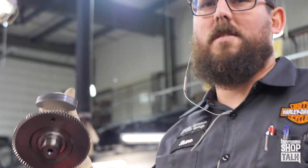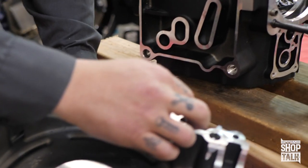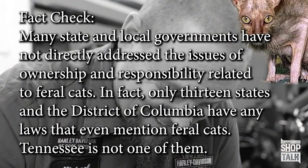You guys have found a use for this — shake weight! He told me he has a pet feral cat. I didn't even know you could have a pet feral cat. Most of what he does should be illegal. Fact check: many state and local governments have not directly addressed the issues of ownership and responsibility related to feral cats. In fact, only 13 states and the District of Columbia have any laws that even mention feral cats. Tennessee is not one of them.